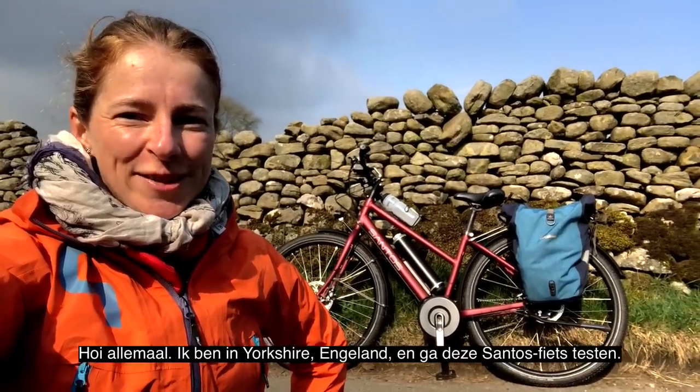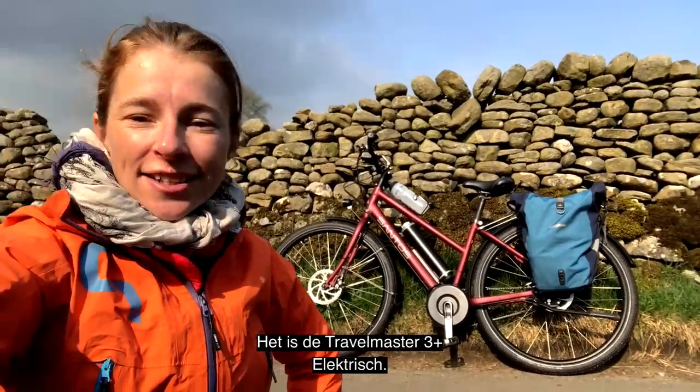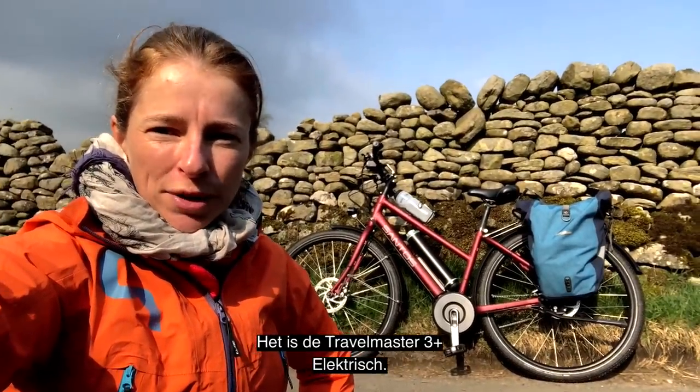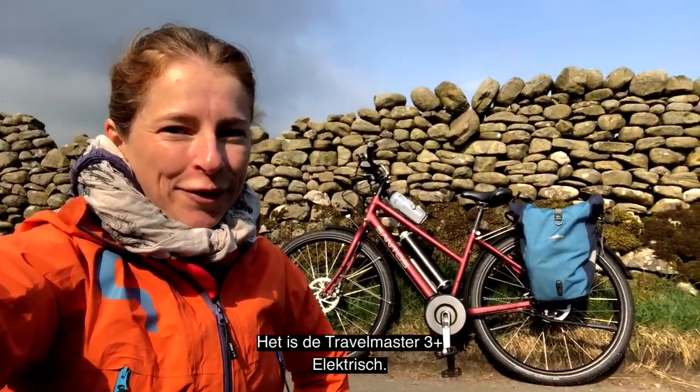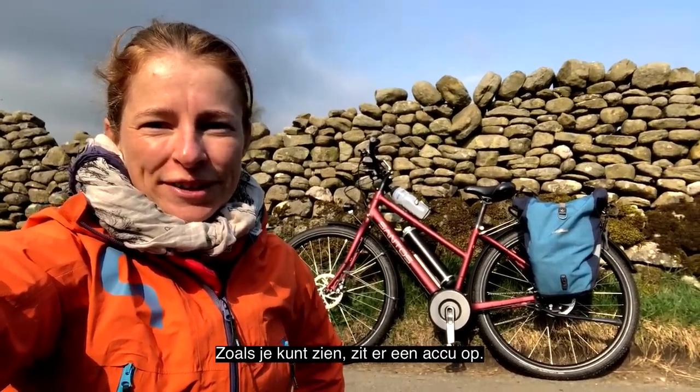Hi guys! I'm in Yorkshire in England and I'm going to test this Santos bike. It's the Travelmaster 3 Plus electric. As you can see, there is a battery on it.